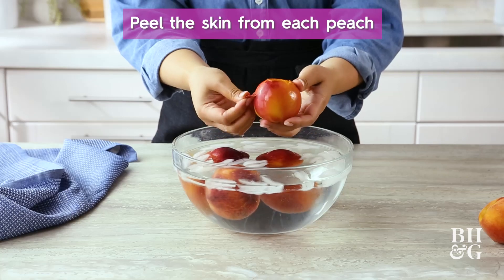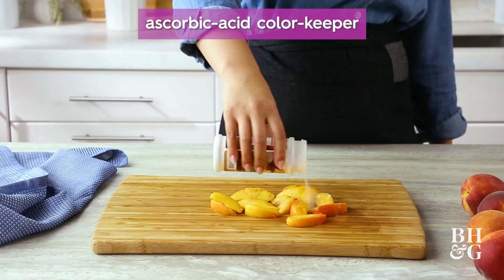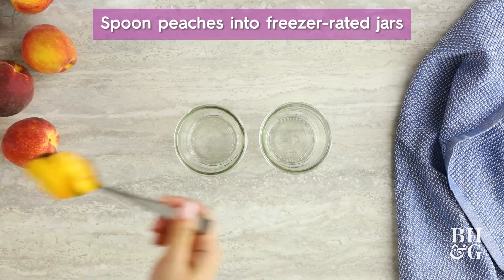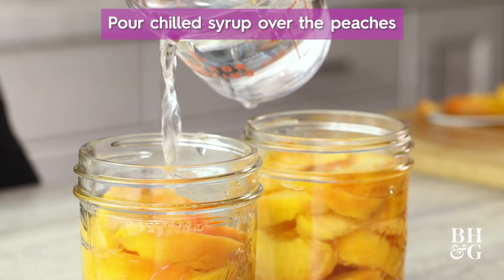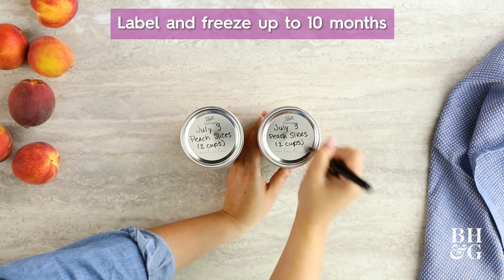Peel the skin right off the peaches. Once your peaches are all nice and peeled, slice them or chop them however you want. To preserve the color of the peaches, use a small sprinkling of an ascorbic acid color keeper. Once your peach slices are prepped and ready to go, pack them into your freezer-safe container and pour your syrup over them. Seal them, label them, throw them in the freezer, and you're good to go for eight to ten months.